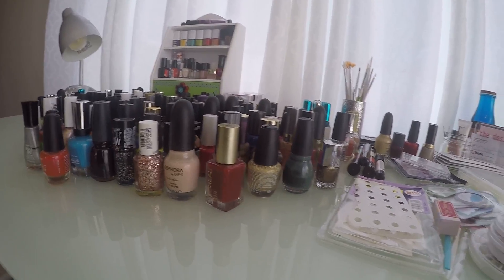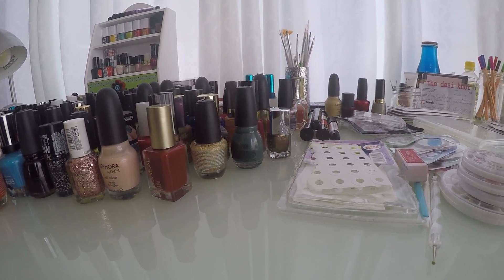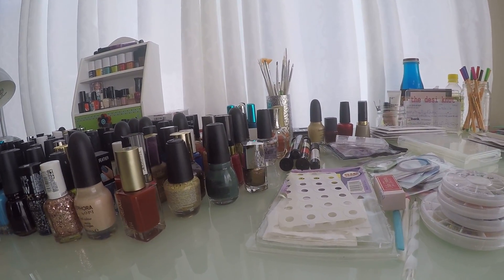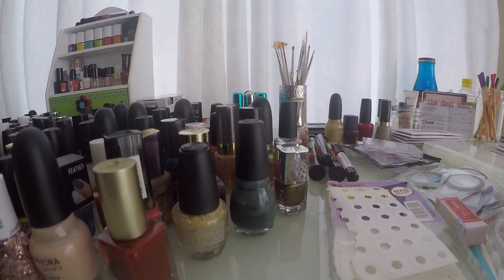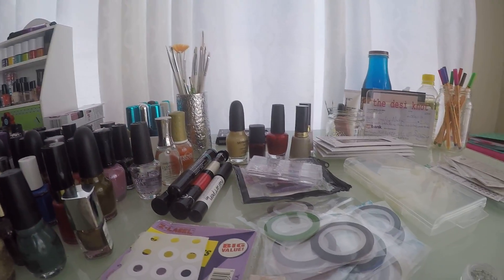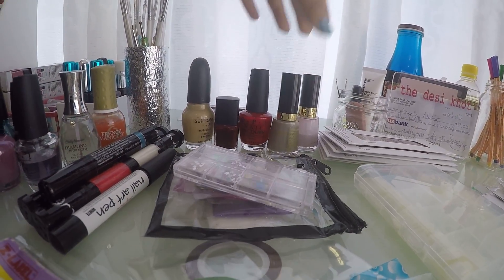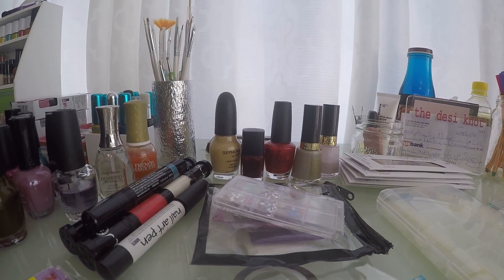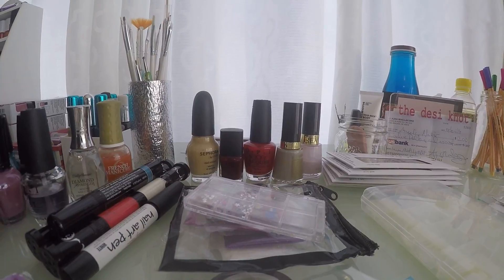So you're gonna want to have some colors that you enjoy and that look good on your skin color — or they don't have to just look good on your skin color, just colors that make you really happy and that you like. So some of my colors I'm going to share with you. These are my all-time favorites at the moment. This sky blue one is also one of my favorites right now but I think it's downstairs.